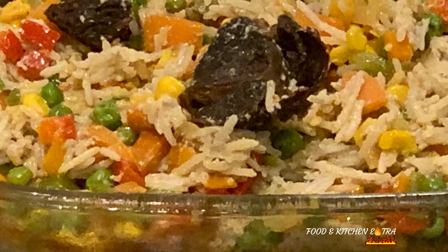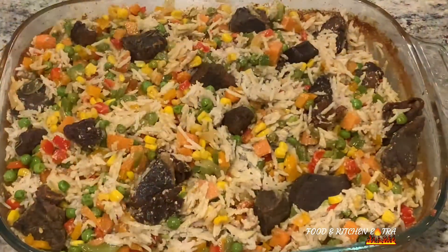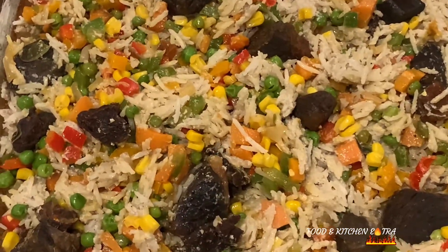Hey guys, I'm so excited to be sharing this recipe with you — it's super delicious. If you want to learn how I made it, please keep watching.